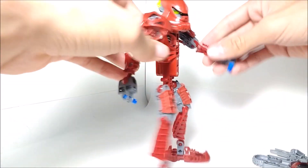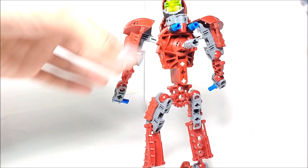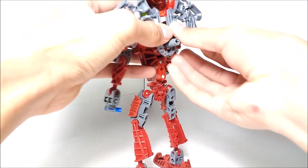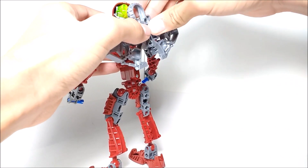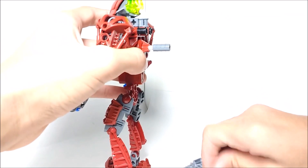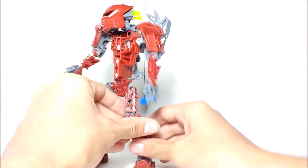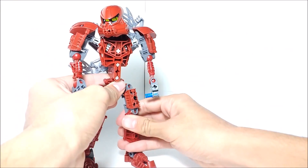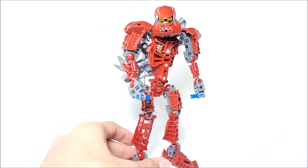There is also a dual storage or dual functionality with Vakama. You can store the disc launcher on his back for easy storage. Or, you can flip it upside down and use it as a jet pack — which is how he uses it in the comics. One way I like to put the disc launcher on his back is diagonally. I just think it looks better — not too much disc launcher up top and not too much at the bottom.